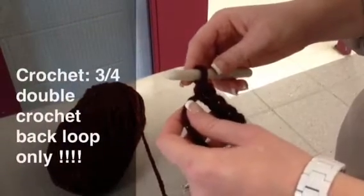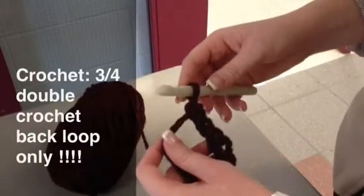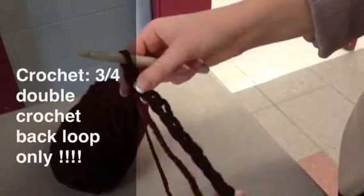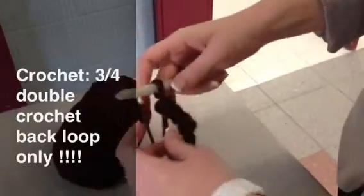This is the three-quarter double crochet through the back loop only. We start, as always, with a chain stitch.